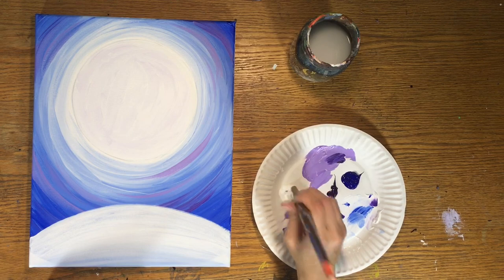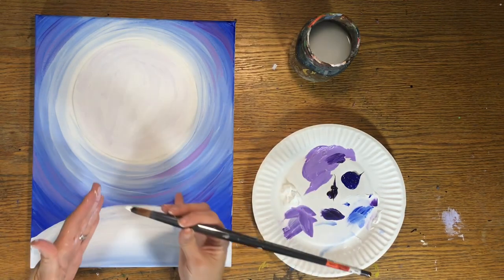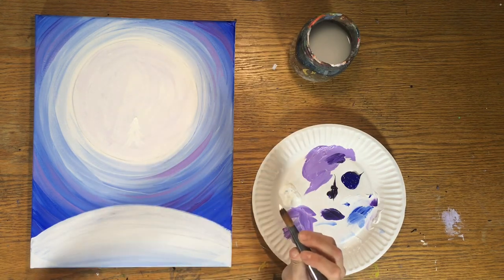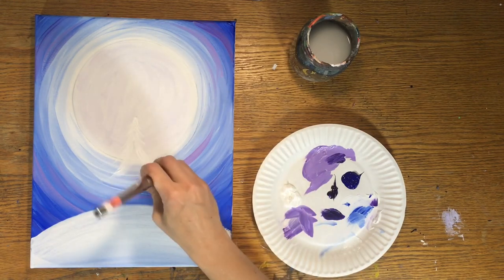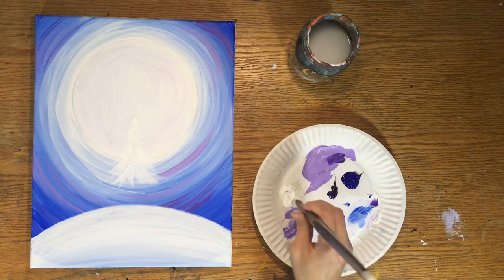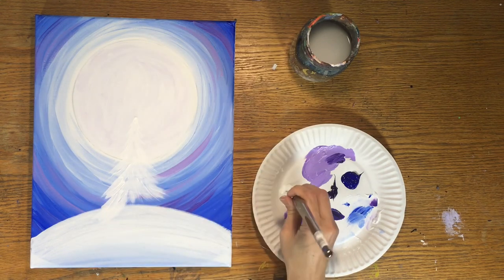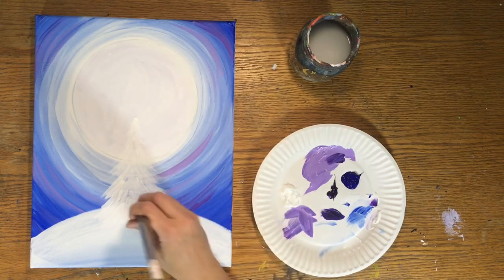Rinse off the brush and let's tackle the trees. There are three trees in this painting. Start with the one in the middle — these are whimsical-looking trees. Using titanium white and still the number 8 round brush, start at the top and stroke downward to form the Christmas tree shape. Fill in the outside and inside of the shape. Each row of branches gets wider as you go down. Stroke each branch from top down — stroke, stroke, stroke.